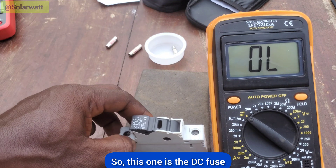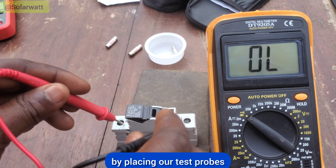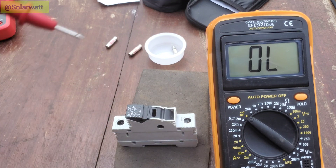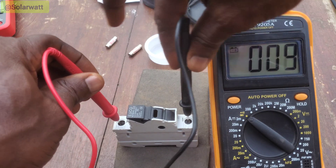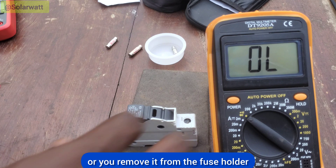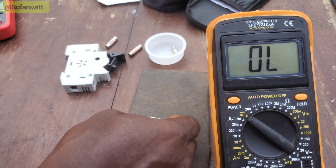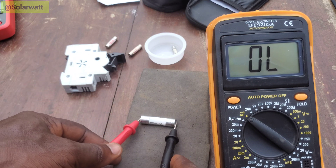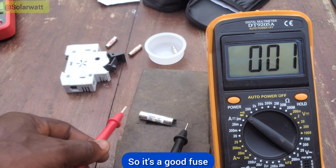This is the DC fuse. You can test it directly from the fuse holder by placing your test probes like this — you can hear the sound. Or you can remove it from the fuse holder and test it like this. It's a good fuse.